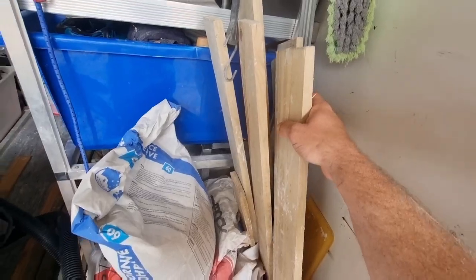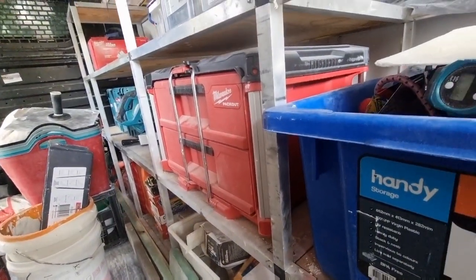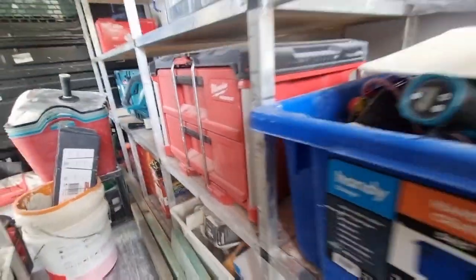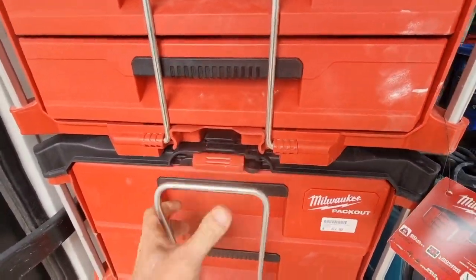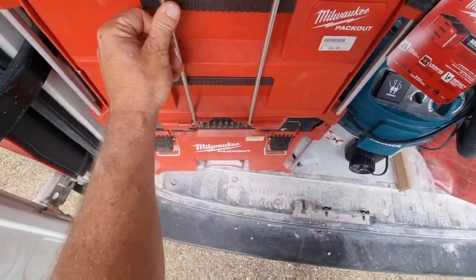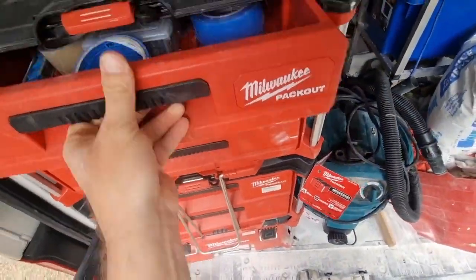We can't throw our old timber away, we love a bit of timber. He's switched things around — moved this Milwaukee box over here. His white one was over there. I'm gonna have a van one day filled with these boxes, so Makita better bring some soon. These are really good, the only problem is it's really hard to get to the bottom once I pull things out. We need to organize a bit better — we're getting there.